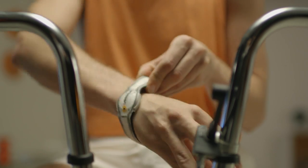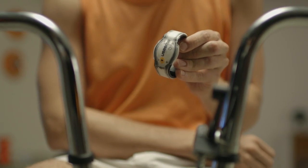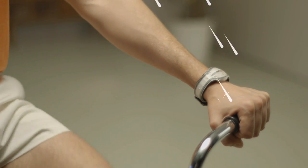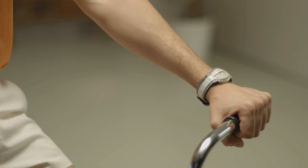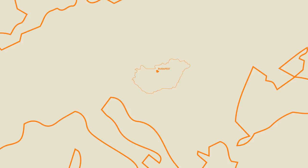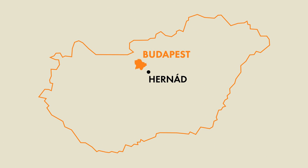The wristbands are very easy to put on and take off. There are no clasps. You can wear them with all kinds of clothes. They are rainproof, and the batteries will go for at least two months. UCME bicycle turn signals are produced in our small plastic manufacturing plant in Herrnad, Hungary.